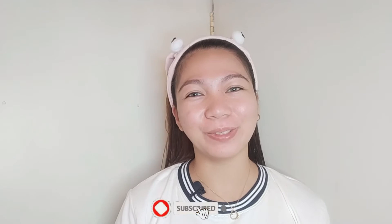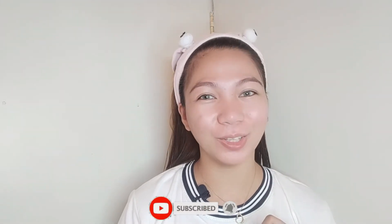Hello everyone and welcome back to my YouTube channel. If you're new here, please subscribe and don't forget to click the notification bell so you'll stay updated for our newest videos. For today's video, it's another vlog all about makeup.